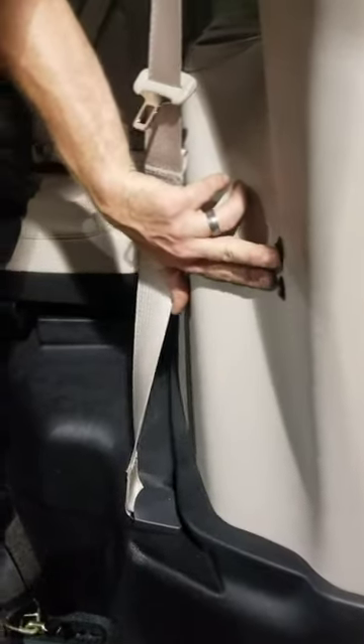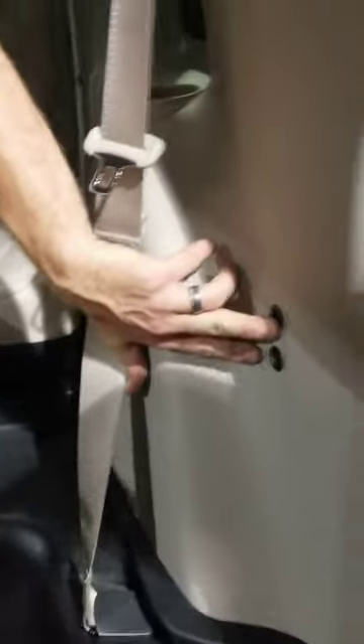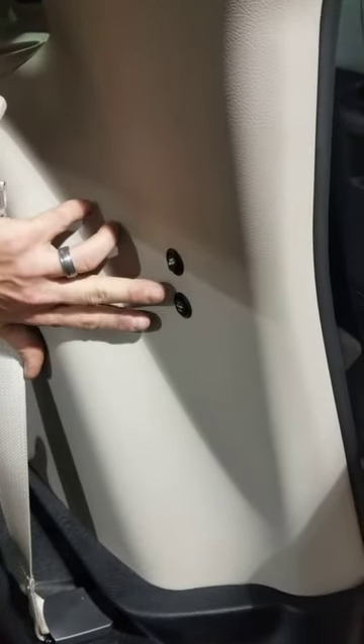You're going to hold this first button down. You're going to hear a beeping. Hold it down for about seven to ten seconds until the beeping turns from solid to alternating beeping.